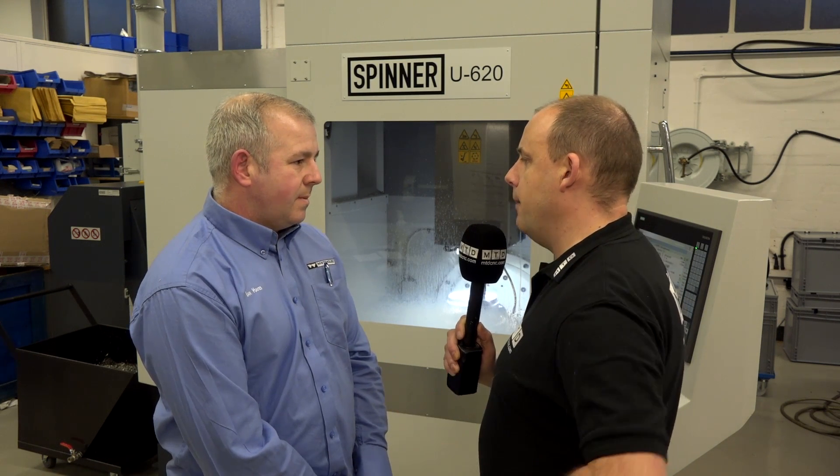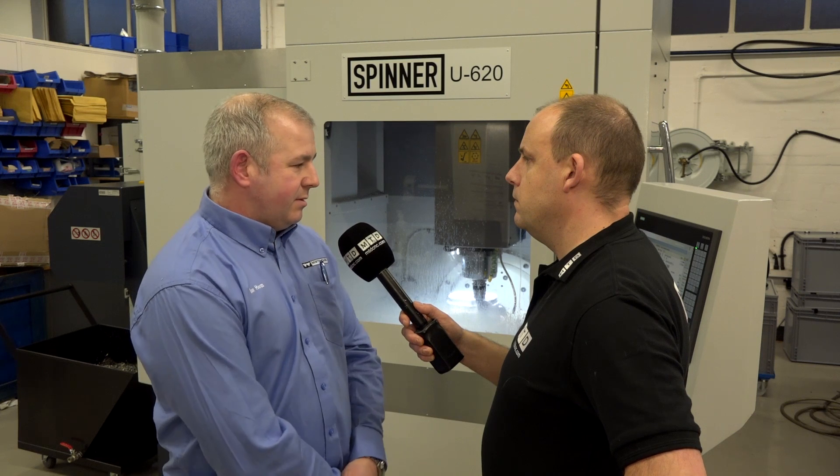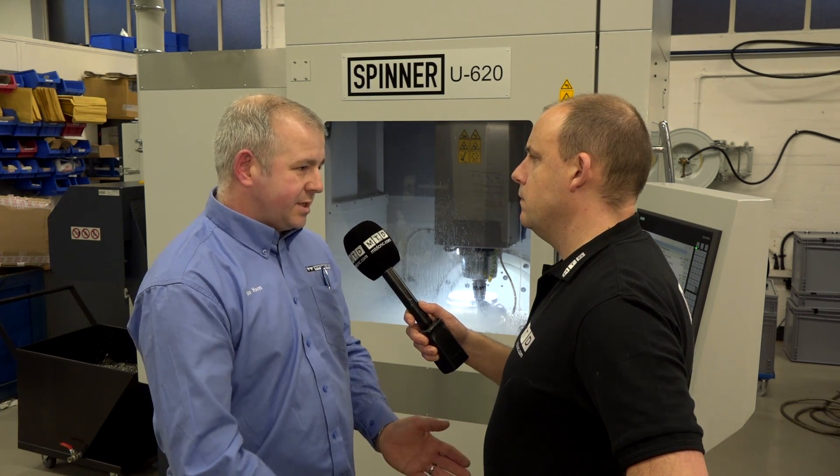What does the 620 designation stand for — is that the diameter of the table? Yes, 620 is the diameter of the table. The table also has an outer ring that can be removed to make a smaller table if you need to get closer to smaller workpieces.